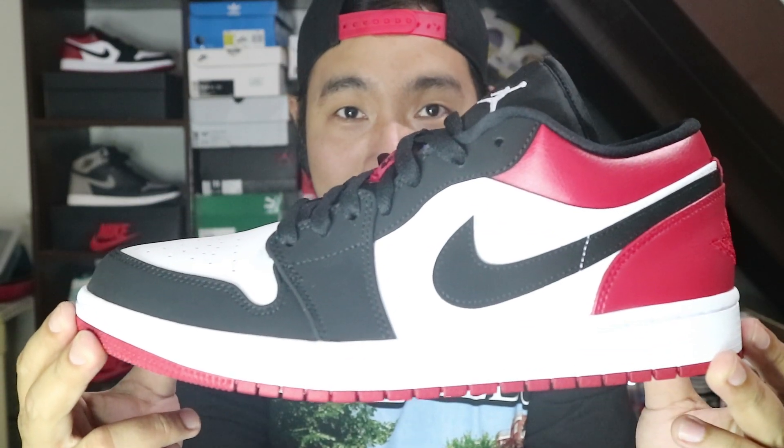Hey guys, it's me Jello Pined and welcome back to my channel. In today's video we're going to be taking a closer look at this Air Jordan 1 Low Black Toe.